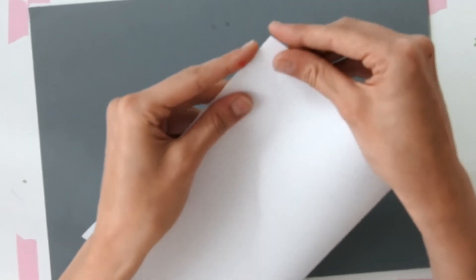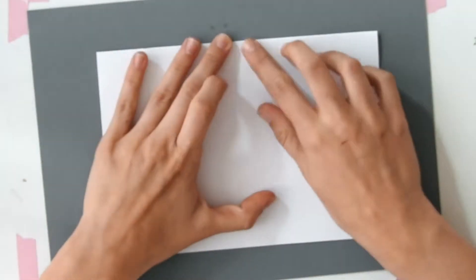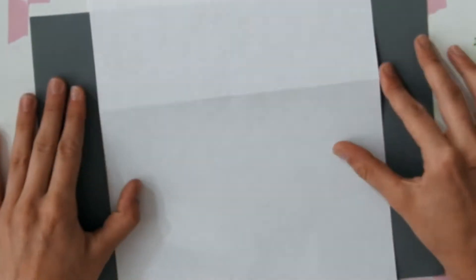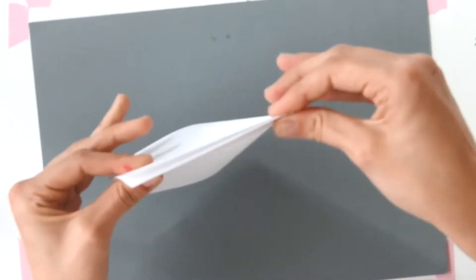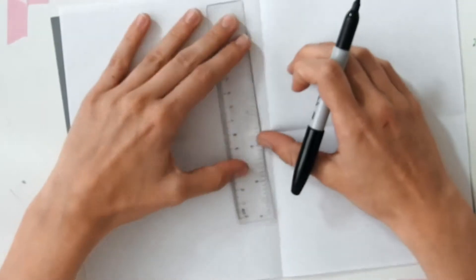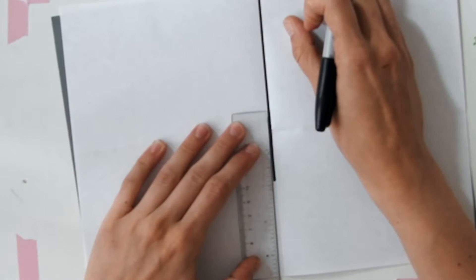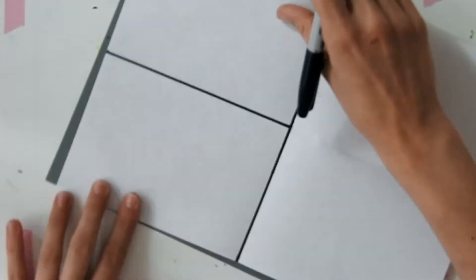We're going to start off with an A4 piece of paper and we're going to fold it in half — we're not going to worry about it being perfect, it doesn't really matter — and then we're going to turn that A5 piece of paper into an A6. We're going to fold along, then unfold and use those creases as guidelines. We'll take a straight edge or a ruler and a marker or a black felt tip and draw along the lines to create an A5 and two A6 shapes on our page.